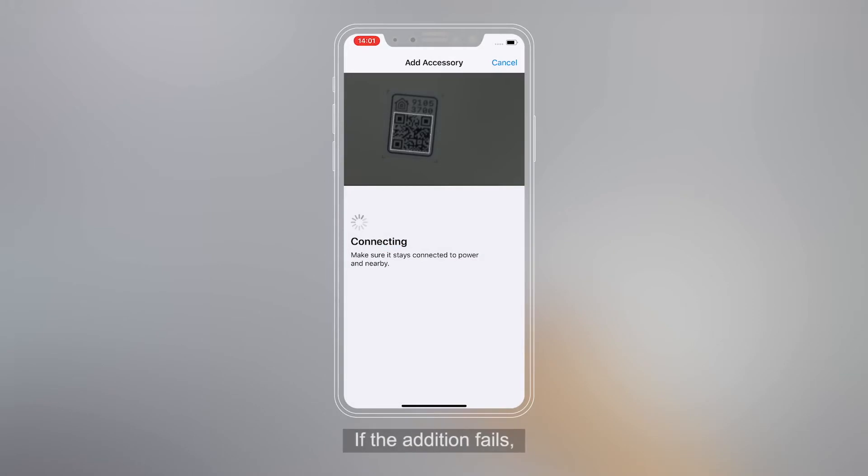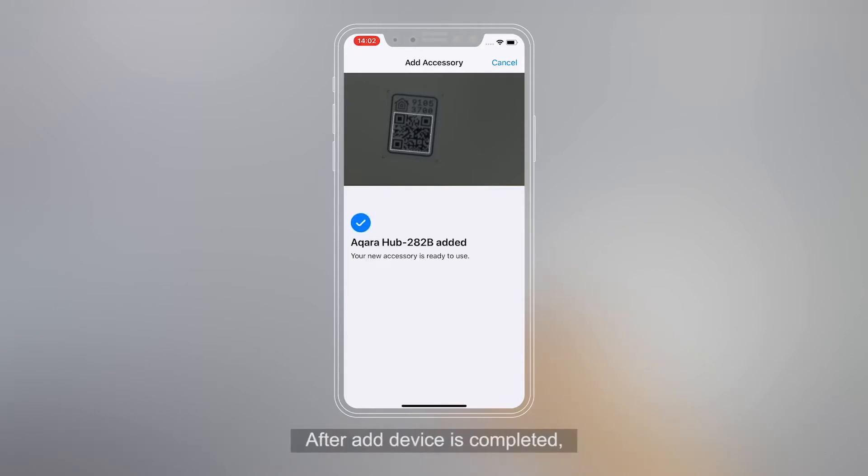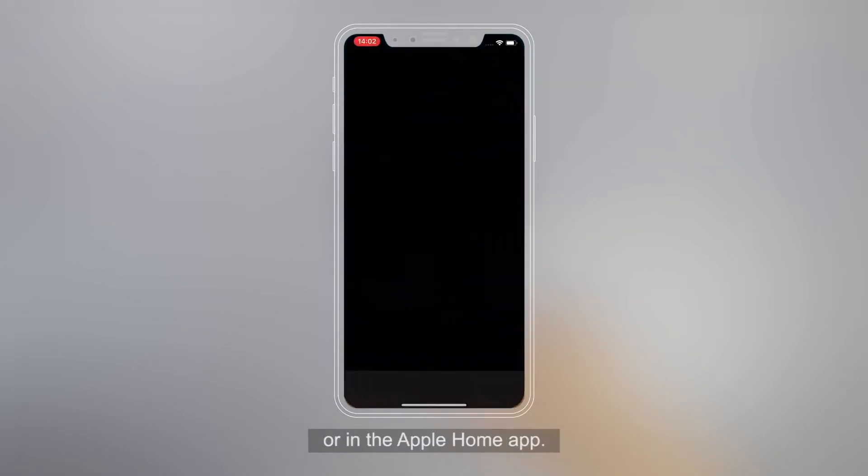If the addition fails, please go to the Aqara Home app, Profile, Help and Feedback to search for a solution. After Add Aqara Hub is completed, you can check the accessory status in the Aqara Home app or in the Apple Home app.